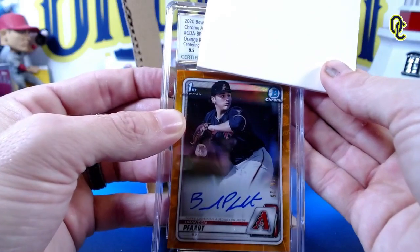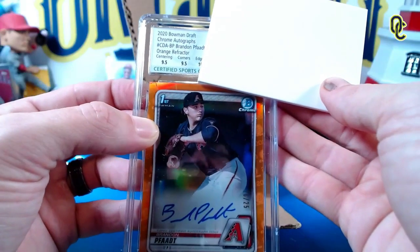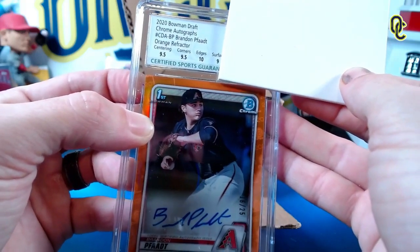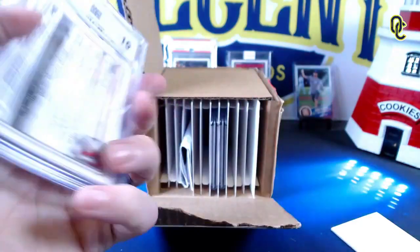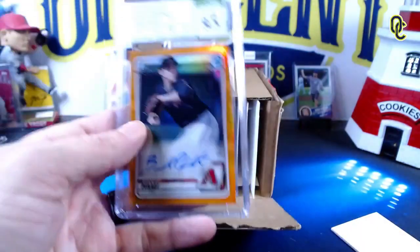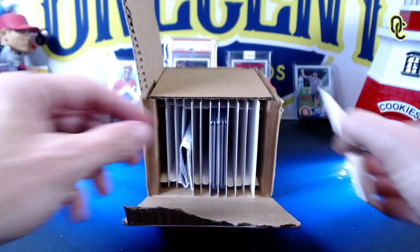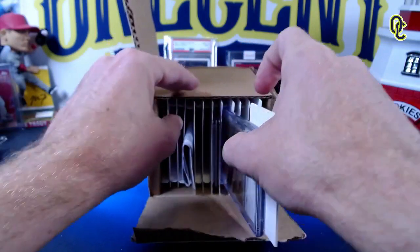The Brandon Fat orange parallel first Bowman - just testing out CSG, didn't send any huge autos in. Centering is 9.5, corners are 9.5, edges are a ten - we should be getting a 9.5 here. Surface is a nine. And we get a gem mint 9.5! The autograph grade is a ten. Our first 9.5 gem mint CSG - Brandon Fat 16 out of 25!